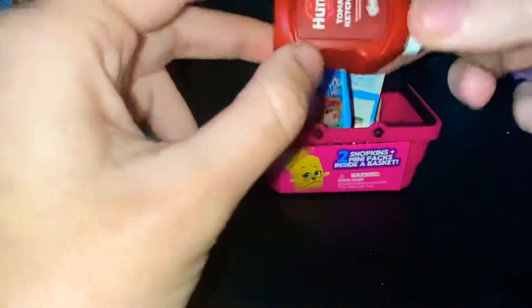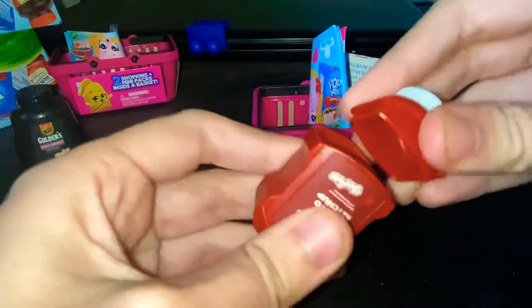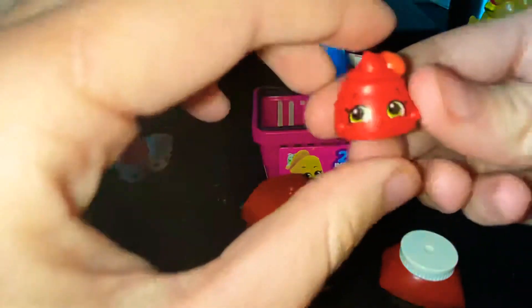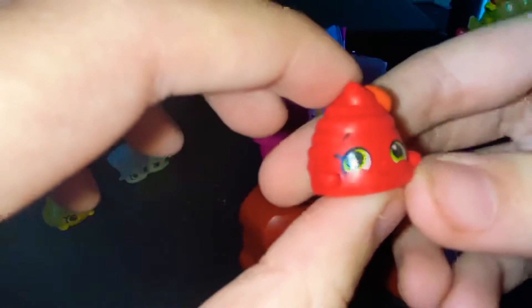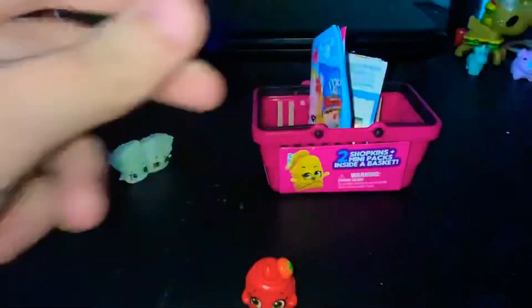Let's close that, and then the last one is ketchup. You open that, and here it is — it has a little tomato and a little squirt of ketchup.